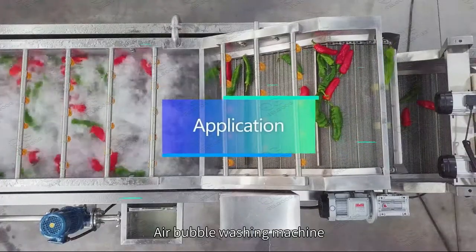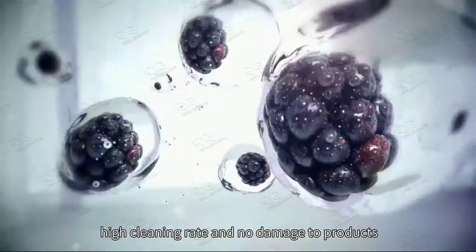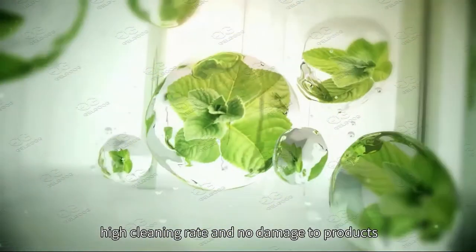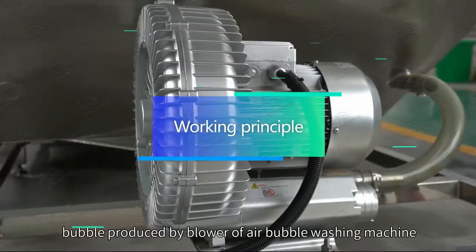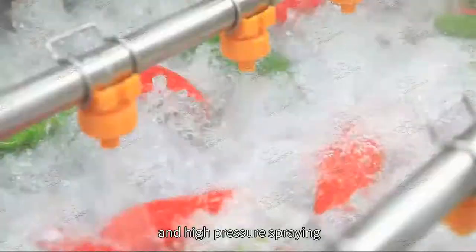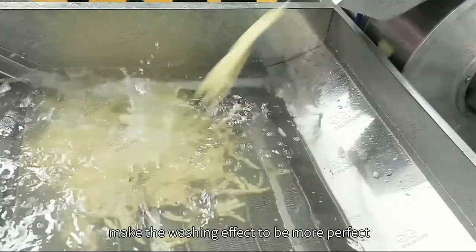The air bubble washing machine is mainly used to clean vegetables, fruits, and seafood, with a high cleaning rate and no damage to products. It uses a double cleaning method: bubbles produced by the blower and high-pressure spraying, making the washing effect more perfect.